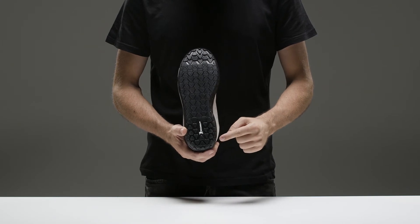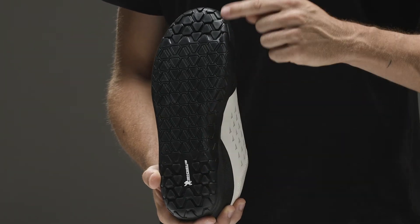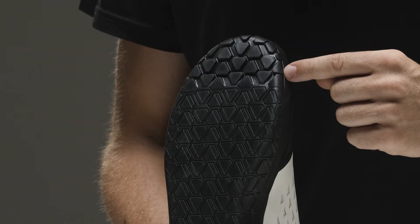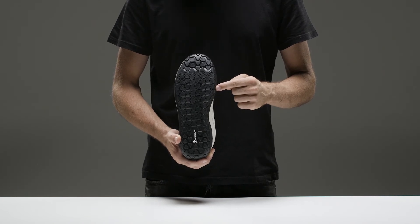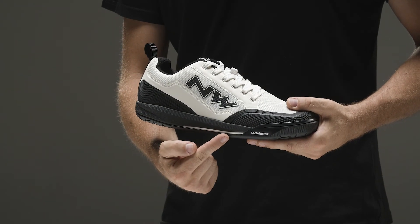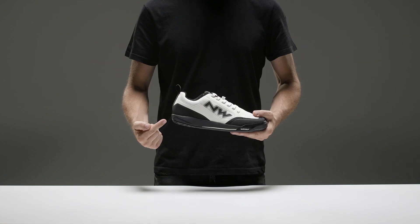The sole's design is centered around its specificity of use, with anchored areas on the toe and heel to add security when supporting the foot on the ground, and a flat central area to better control the bike in any situation. The EVA midsole allows to dampen most of the vibrations coming from the pedals, ensuring greater comfort and rideability.